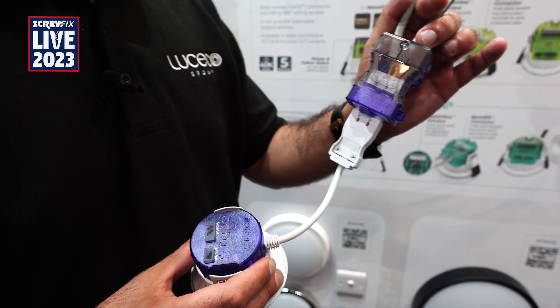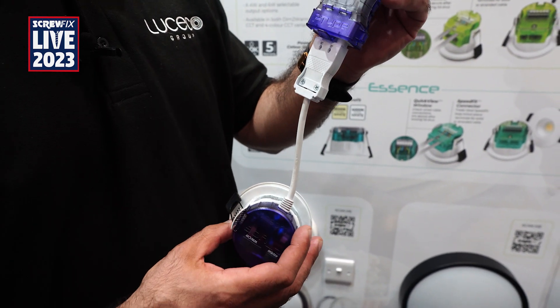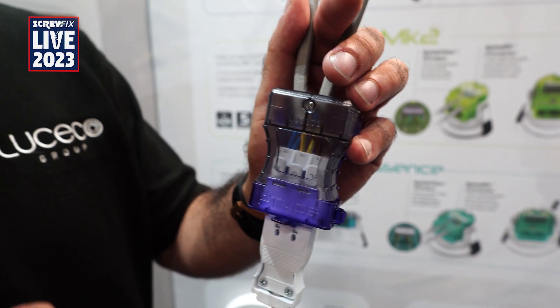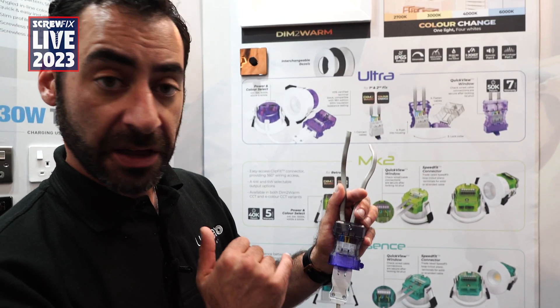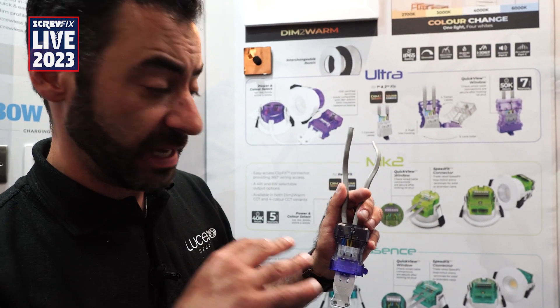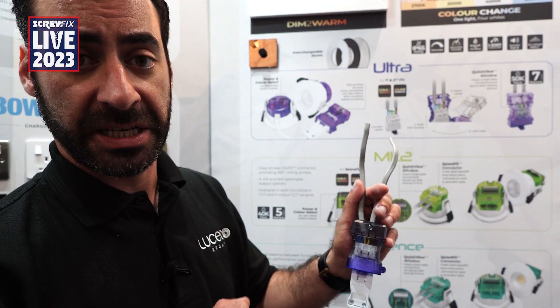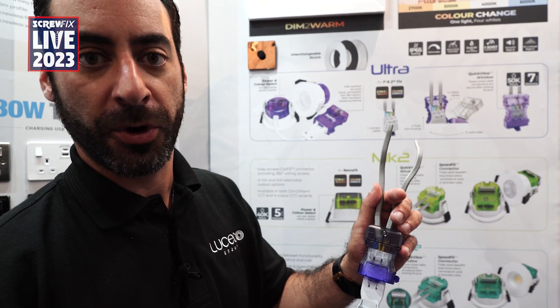This fire rated downlight is what we call true first fix second fix. One of the obvious things we can see here is this click or quick-view clear window, which allows the electrician and installer to check that the wires are correctly terminated inside the fitting before pushing up and installing into the ceiling. That adds reassurance and a safety aspect that everything is correctly terminated inside the terminal block.